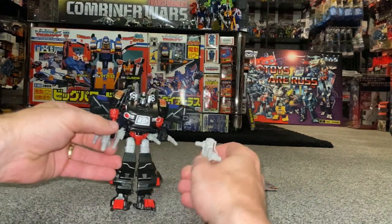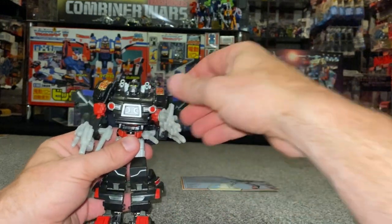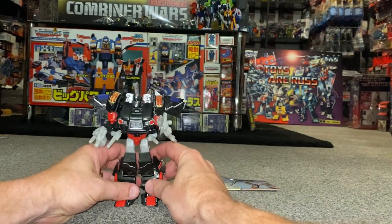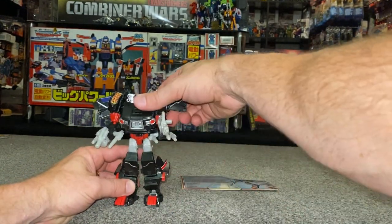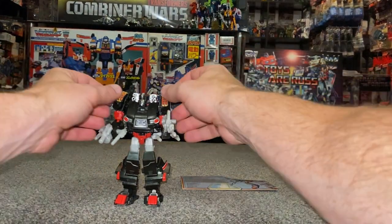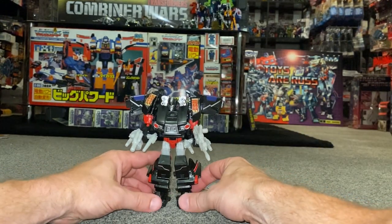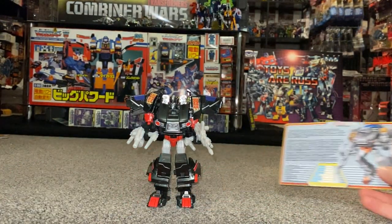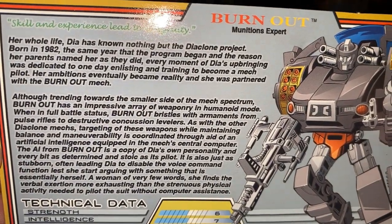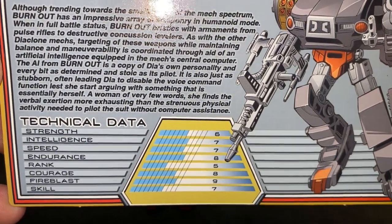Of course you can also separate the accessories into two for even more artillery. She's completely overpowered — just like Skids was — but the colour scheme on her really works. Before we do some comparisons, I want to give you the opportunity to read her collector's card. I'm going to hold it up right there — pause and you can read it for yourself — along with her technical data.